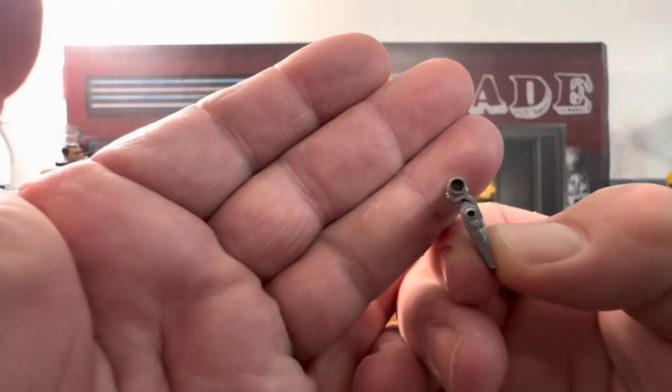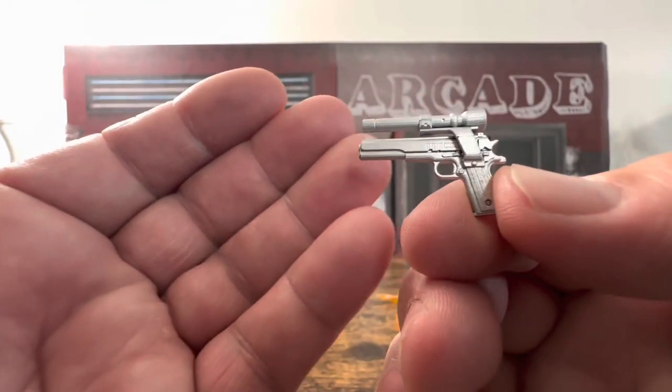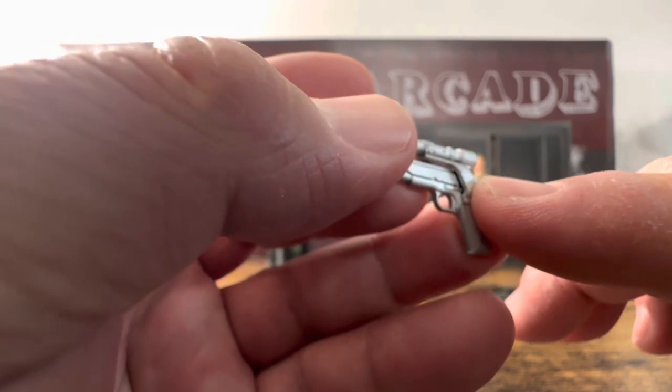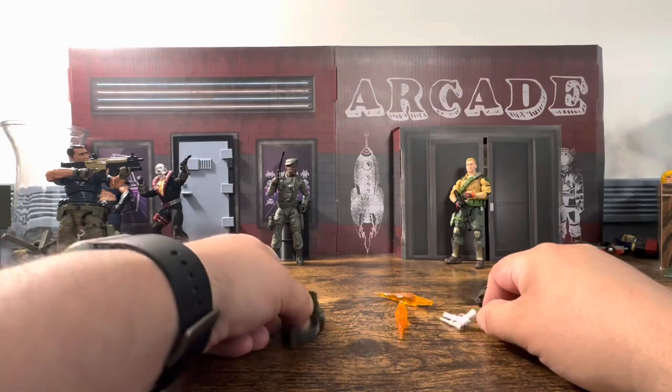Here's the pistol — it's got a big scope on it. I don't mind it, but I don't think you need a big giant skull on it. It is something a little different. You'd better be right-handed because it's going to obstruct holding it. No paint apps, but it doesn't look bad.